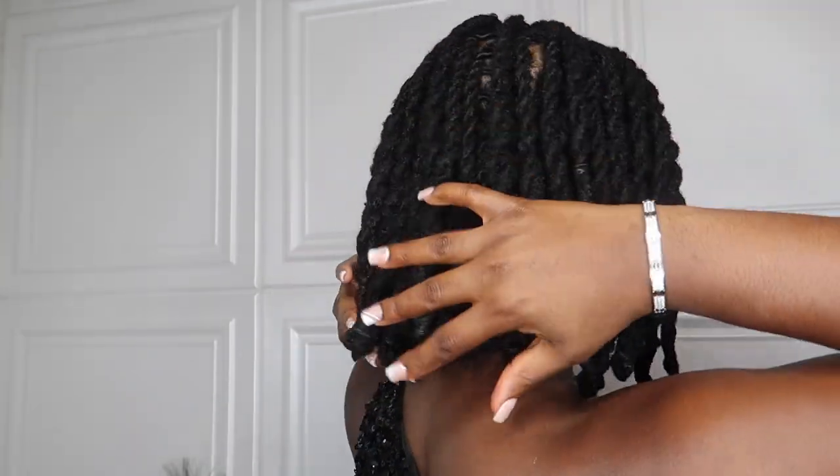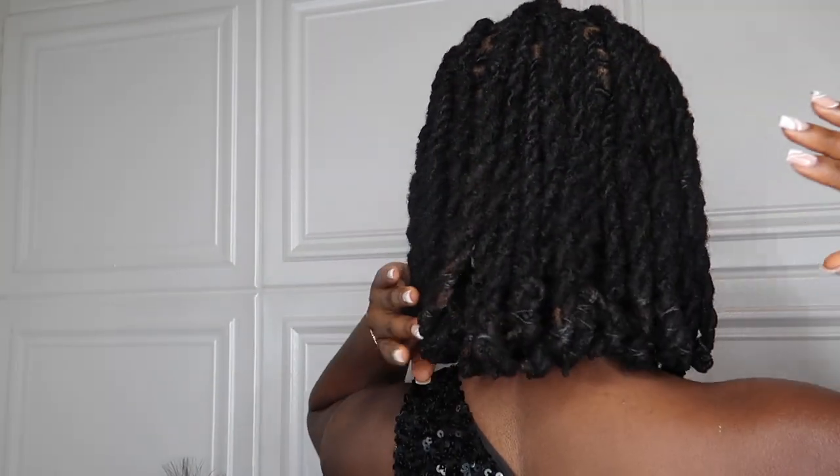Hey guys, we are back — it's the next day. I was supposed to come a little earlier to show you guys the result, but we are back. Check out the result, you guys. I literally just removed my bonnet. This side is a little not all the way straight because when you sleep on them it kind of shifts — I probably need to spray them. But it's giving Bobiana — I am so pleased with the result.